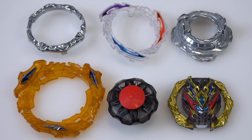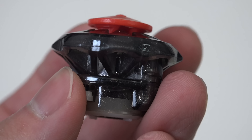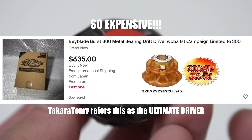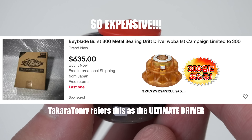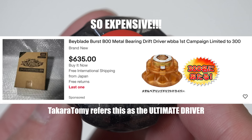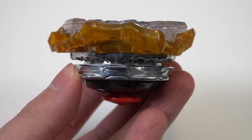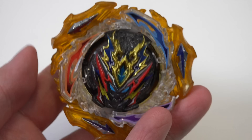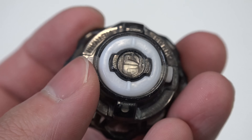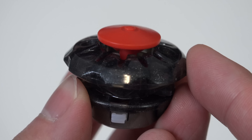I waited till the very end to talk about this part because I'm so excited - the Bearing Drift Driver. This thing looks insane. So this was actually first introduced by Takara Tomy in the Japanese tournament, so it was super difficult to get this part, but now you can get it by buying this set. Not entirely a new part, but definitely new for most people. I think every competitive blader is gonna try to get their hands on this Bearing Drift Driver. Keep in mind that this Bearing Drift is just a regular spring lock, not the metal version, so still not exactly the same as the B00 limited edition released back in the day.